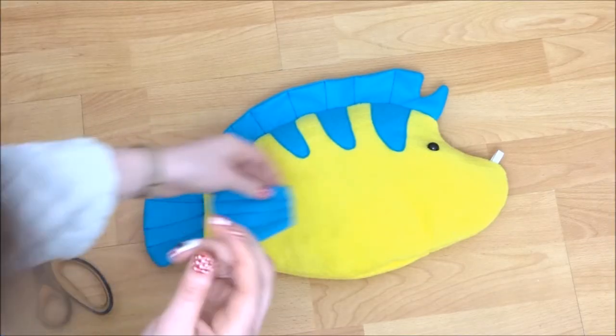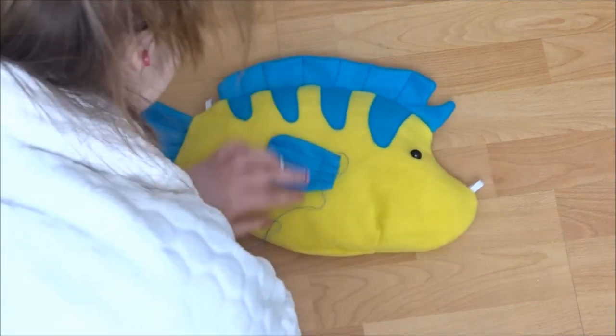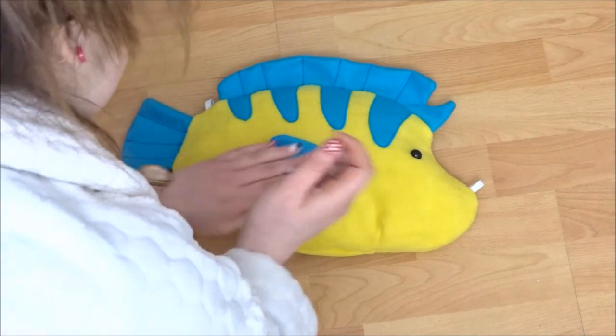I didn't do the fin on the other side because I thought it might bug me hitting off my leg, but it's entirely up to you if you want both sides to be functional. Once this is done, that is your bag done.